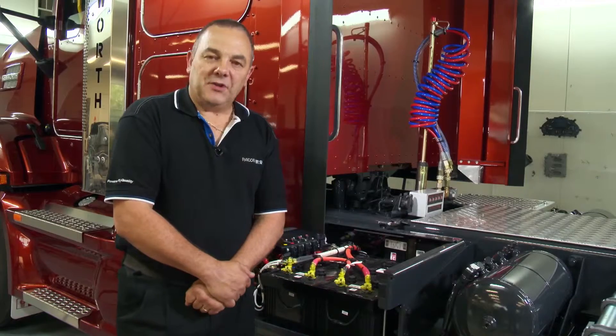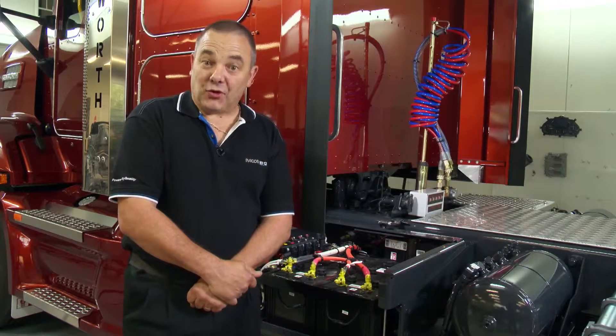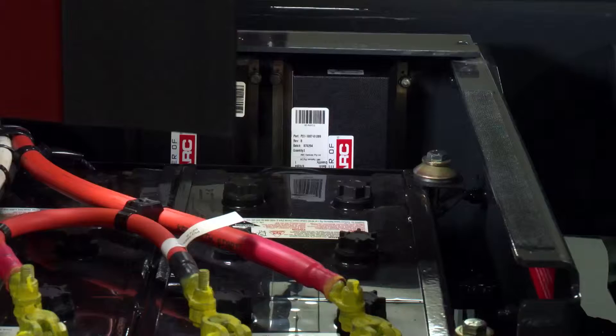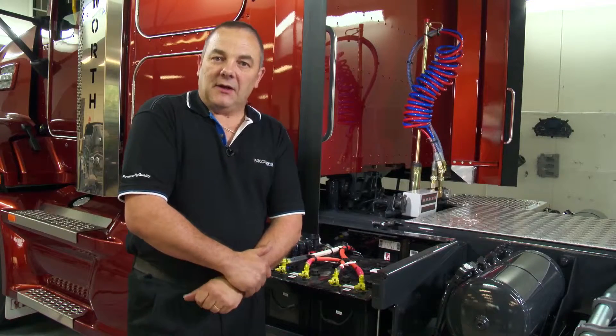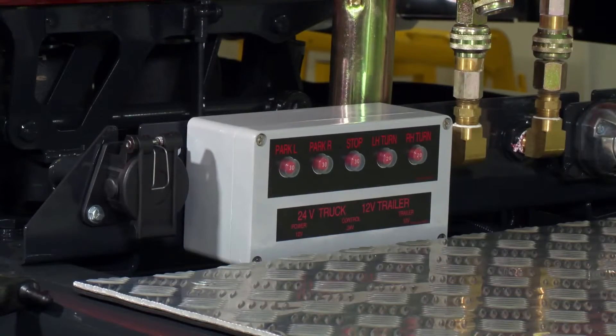The Kenworth truck fitted with the Packard MX engine may have the requirement to supply 12 volt power to the trailer lighting. As the truck is a 24 volt electrical system, we utilize a power inverter which is located in the rear of the battery box. This power inverter then supplies 12 volt power to a power distribution box at the rear of the cab.